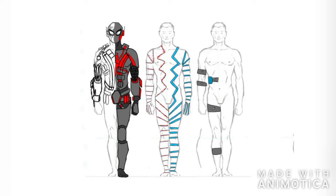The Spider-Man PS4 game came out and I saw some of the suits they had for that, and it inspired me to make my own suit.